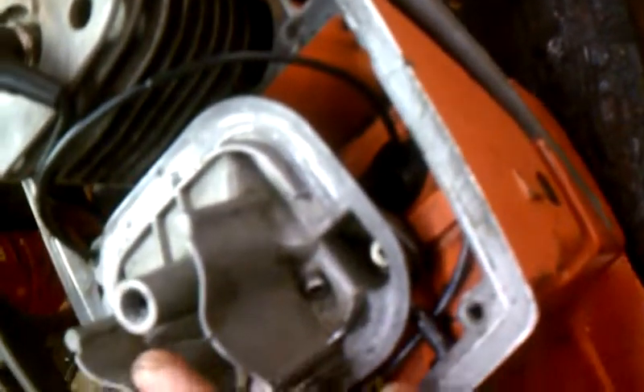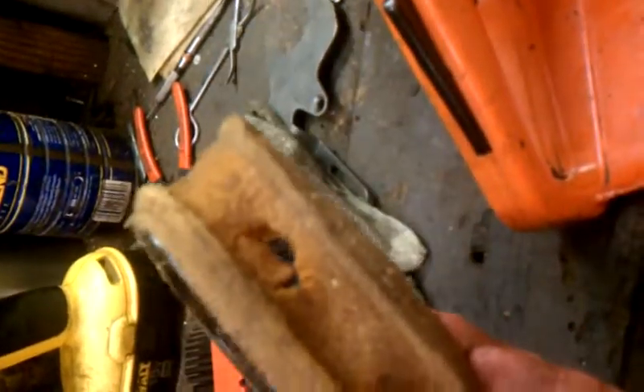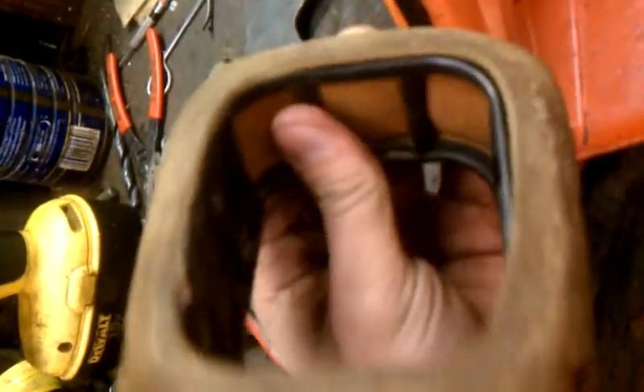I noticed I think they changed the air filter a little bit on newer ones. Here's my air filter — yes, it's the original. It's a little old and dirty.